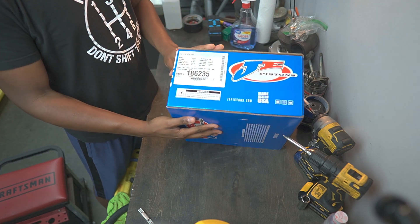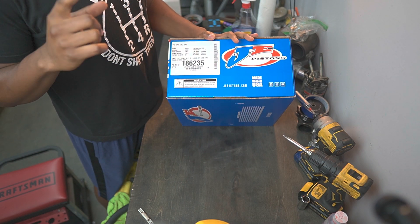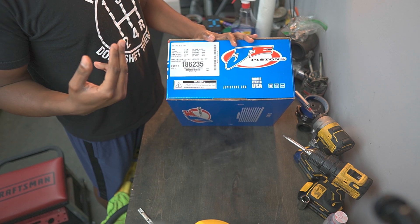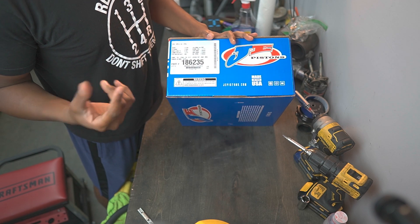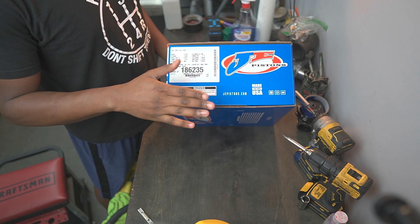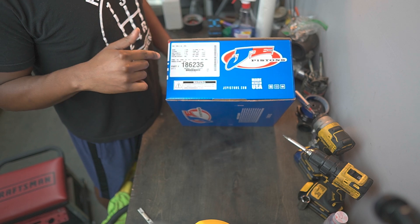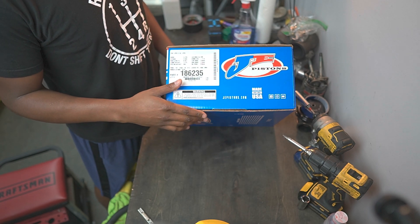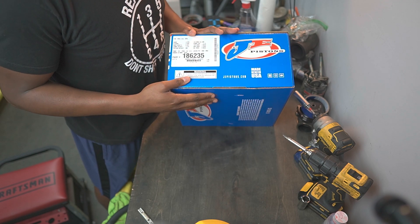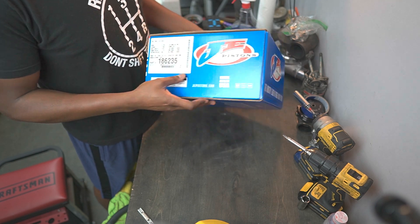Going over specs for the pistons: these are 82 millimeter, so one millimeter overbore. We're going for the overbore because the cylinders had a bit of a lip on them at the top, so we're going to get that cleaned up. That'll also give us a tiny bit more displacement. These are forged JEs and they are compression dropping — we're going from 10 to 1 down to 9 to 1. That'll allow us to run a little more boost, a little safer on pump gas. E85 would help but it's not the easiest thing to get around here, so definitely pump gas — this is why we went with these.